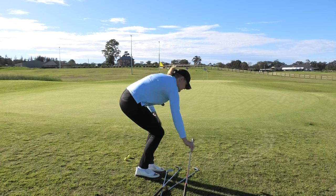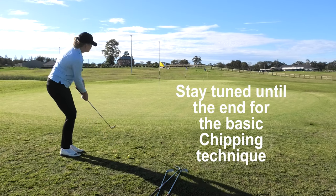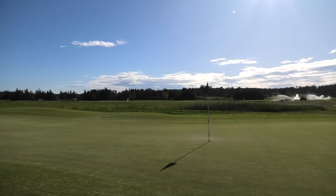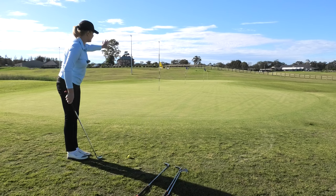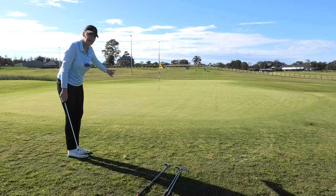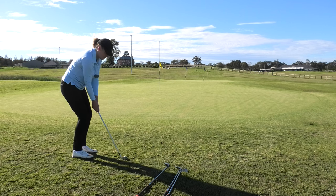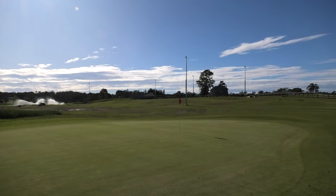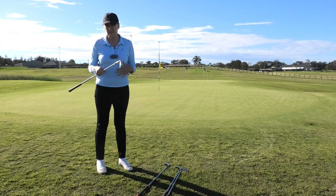You can see I'm just playing a very basic little chip and run shot, not doing anything fancy at all. There is a big difference between these clubs, so I may have to land it a little bit further each time, but you can see the ball runs more. That was my seven — that one didn't run far enough. Now this is my six iron, which will run the furthest of all the shots. Ideally you want to work out the landing area — pick a spot about a quarter of the way in. This is quite a long shot and it comes out quite low.